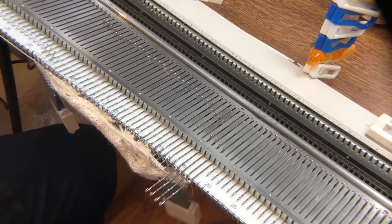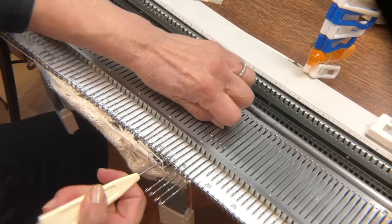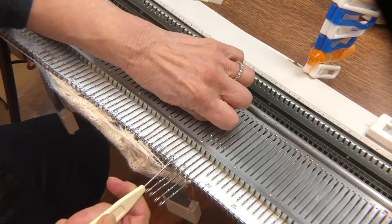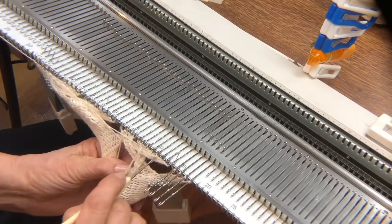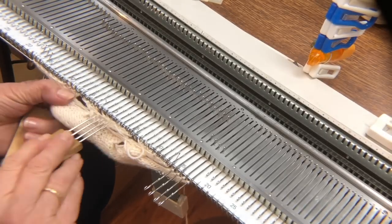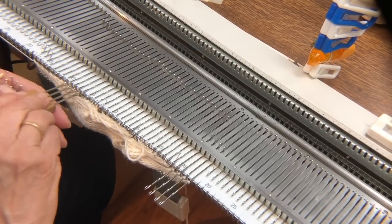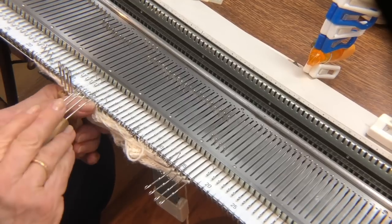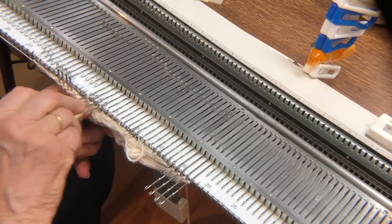There you go — and once again, lifting the float off. Check all the stitches. And one more crossing — the end is in sight. One more crossing also.